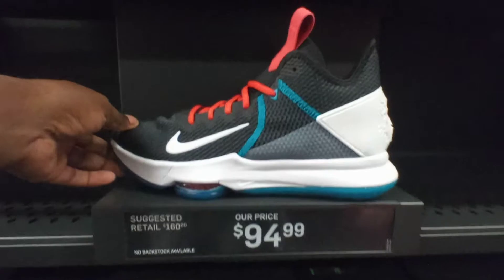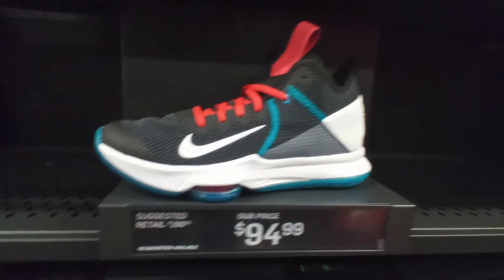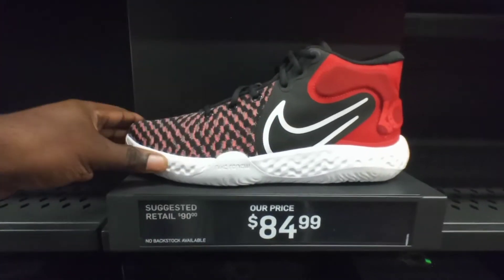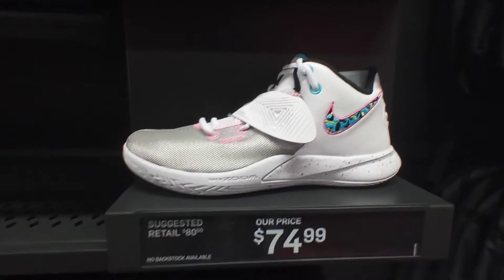Nike Metcon 60s gum bottom one team. The LeBron Witnesses right here $95. The LeBron chili red Witnesses, those will also retail $160, on sale $95. KD Tray Fives black white university red, 4th of July colorway, $85.